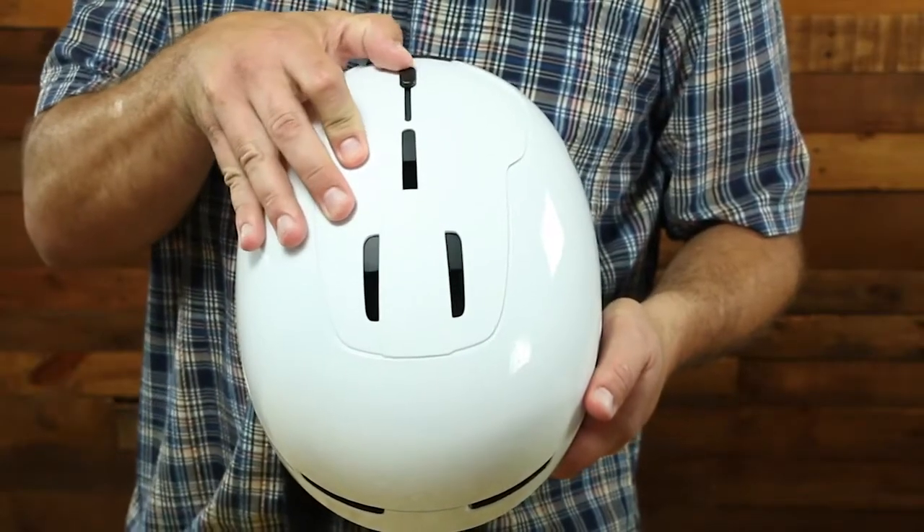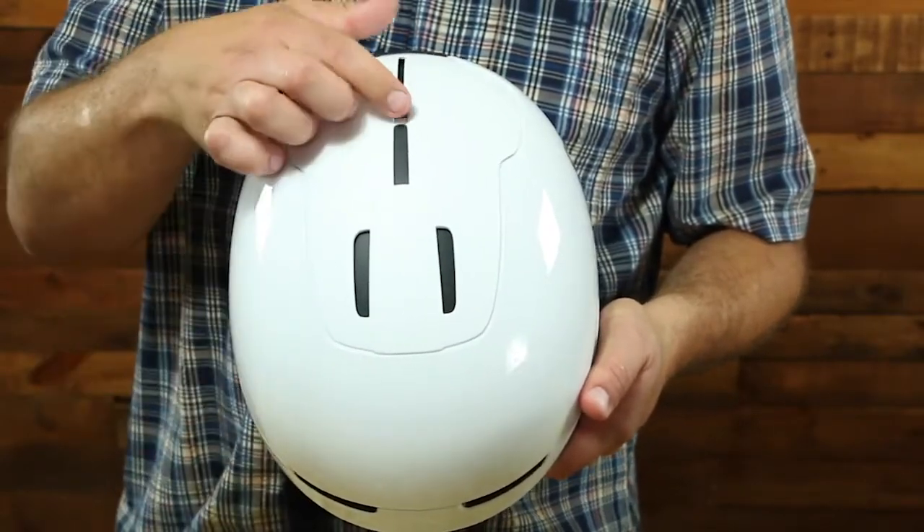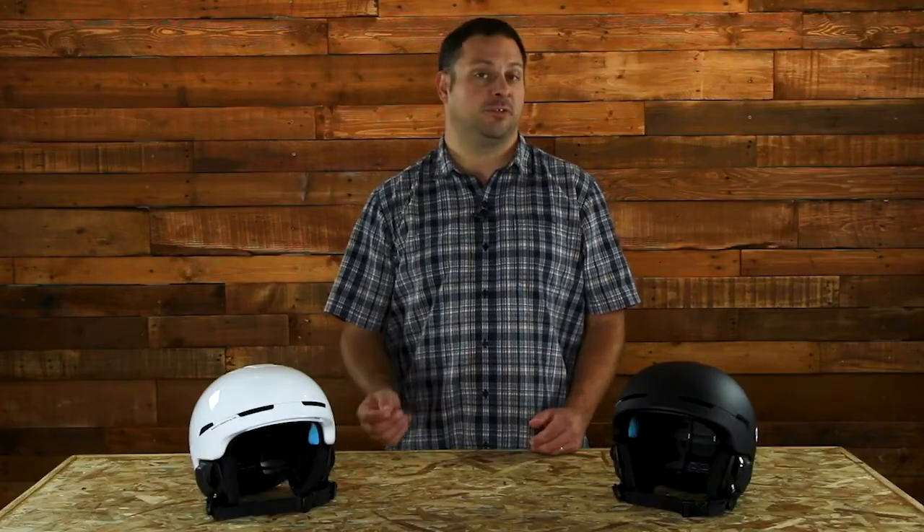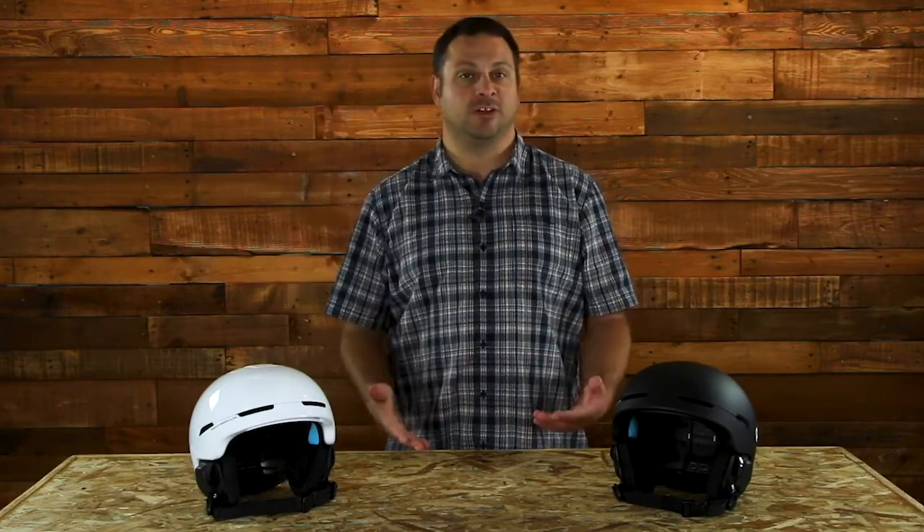This helmet also has adjustable venting, which uses a switch on the top of the helmet that allows you to open and close the vents and regulate air temperature. So if you're getting a little bit hot, you crack that vent open. If it's a very cold, windy day, you keep that vent closed. You can just toggle it on the chairlift or even as you're skiing down the mountain to regulate your temperature.